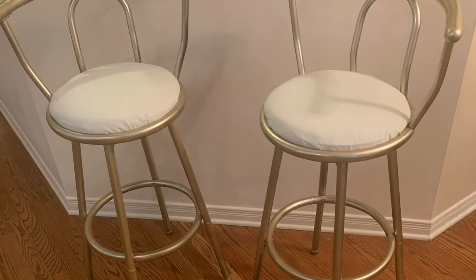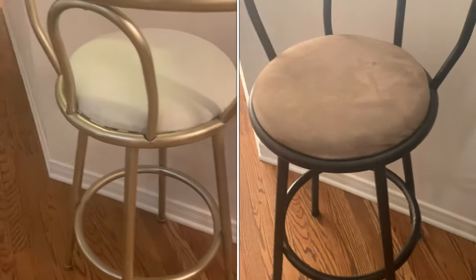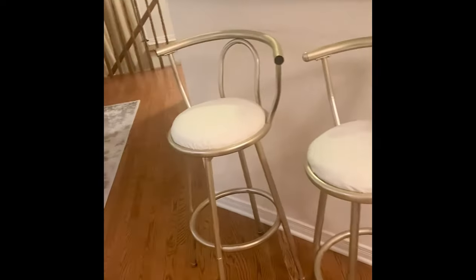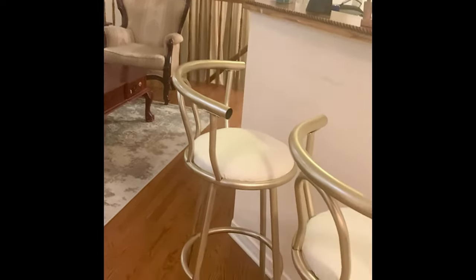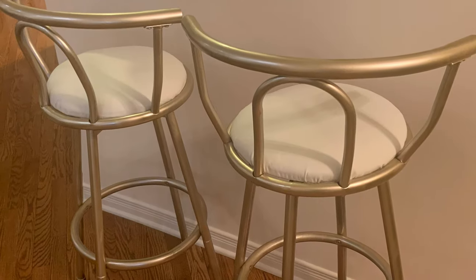And voila — this is what they look like now! I am obsessed with them. I think they look beautiful and they fit in with everything in this space. I don't think my mother-in-law is even going to recognize these stools the next time she comes over. I love how light they are and how modern they look — they're never perfect, but nothing in this house is perfect, and they're just perfect the way they are. Thank you so much for watching. I hope you've been inspired to make little changes too. Please subscribe and hit that like button — I hope to see you next time!